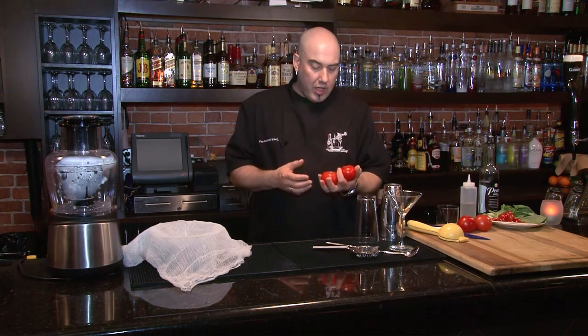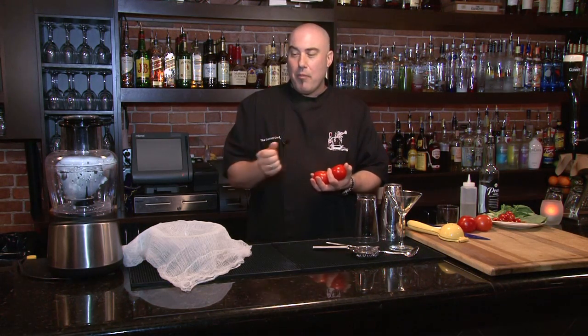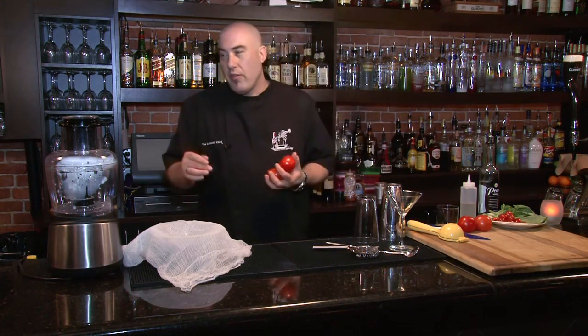One thing we're gonna have to do is prepare a tomato — we're gonna need tomato water. How we're gonna do that is basically process a couple of tomatoes, run them through a cheesecloth, then squeeze out all the good juice. We'll take that juice — that tomato water — and use it in our cocktail.